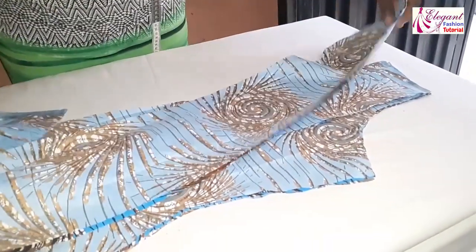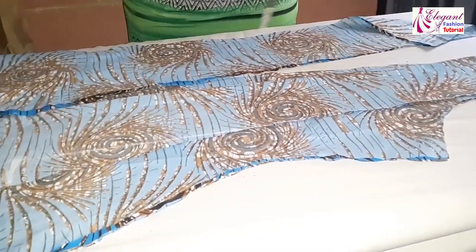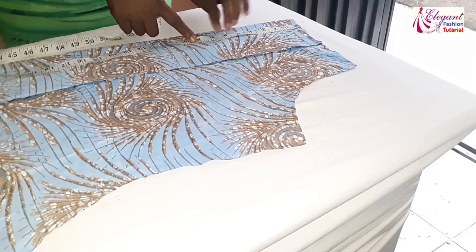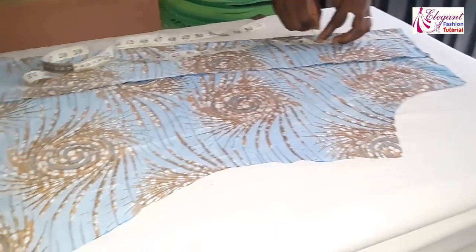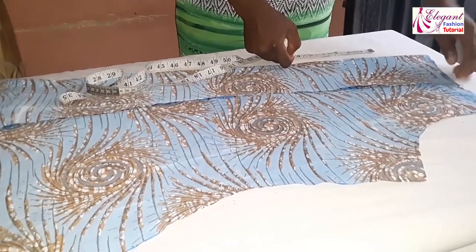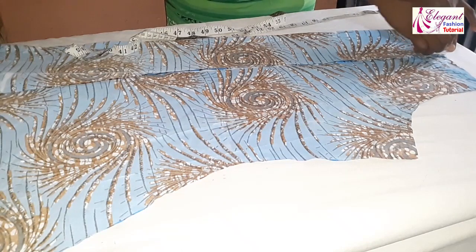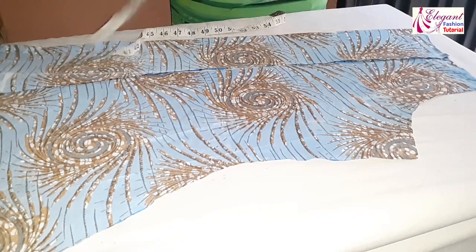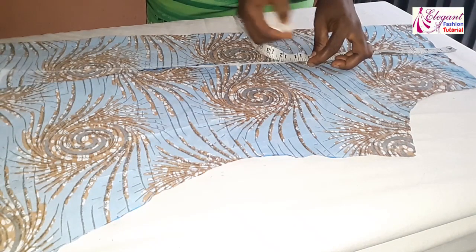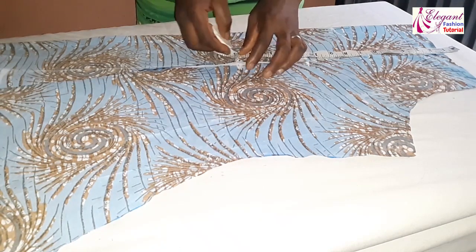I'll place all the pieces on the table so you can see them, and I'll show you how to join the pieces together. But first, I'll cut the neckline. For the front neckline I will measure 6.5 inches — I don't want it too low. Remember I'm already having 4.5 inches here; I'm using 4 inches here. From my shoulder to my bust point is 10.5 inches, and my under-bust is 15 inches.